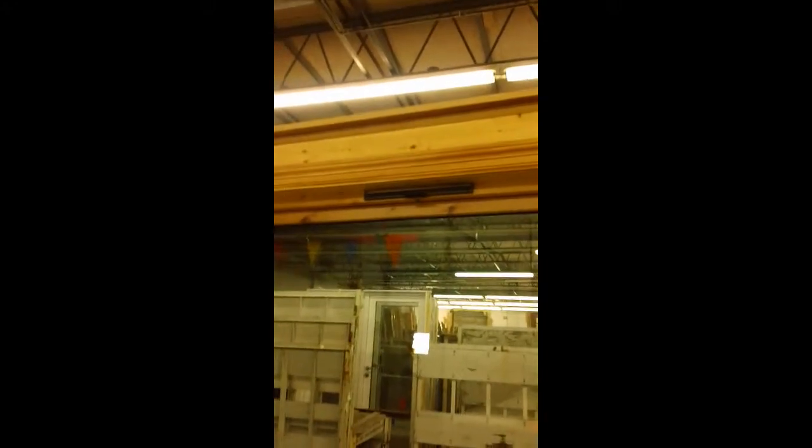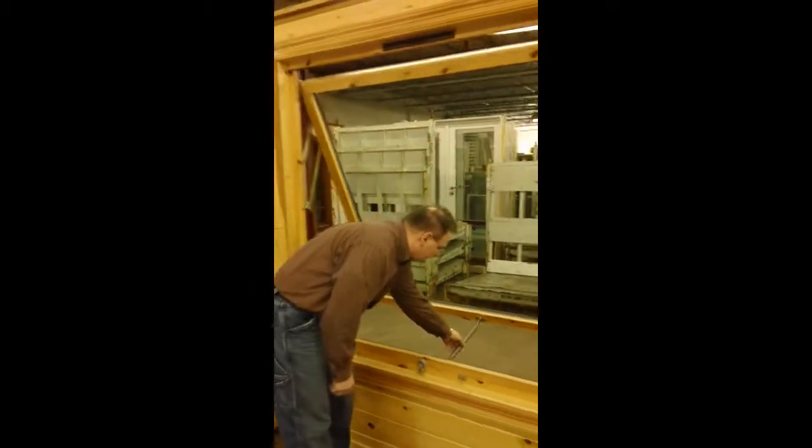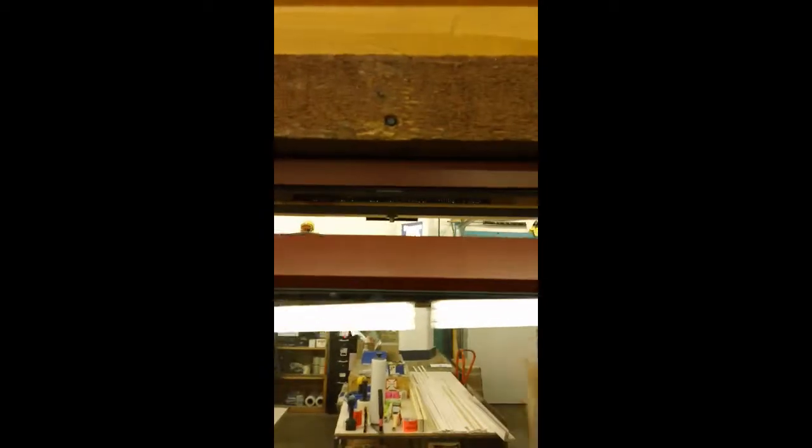Jason, if you want to shut that and open the window, then we'll go to the other side and show the operation of the awning window. We'll open it up, go around to the other side, and you can see above the weather stripping there's foam in there to keep any insects from coming in.